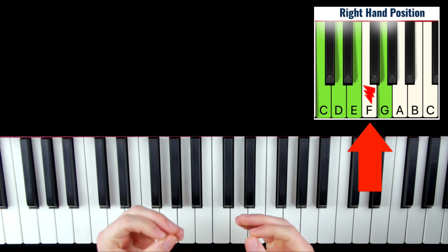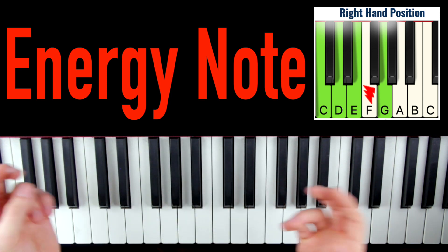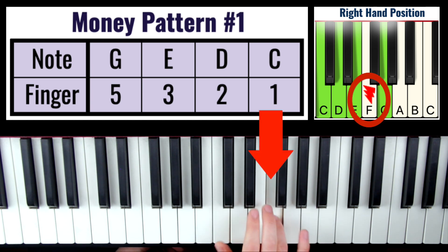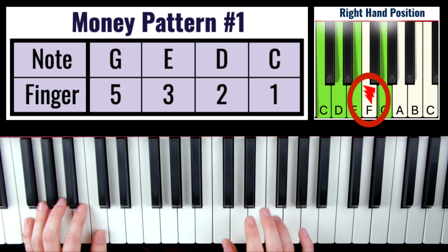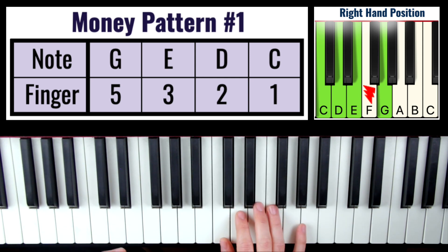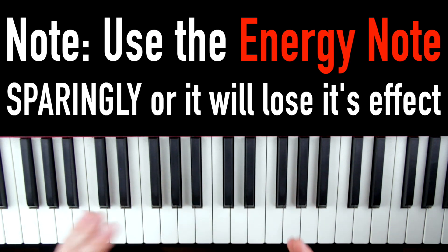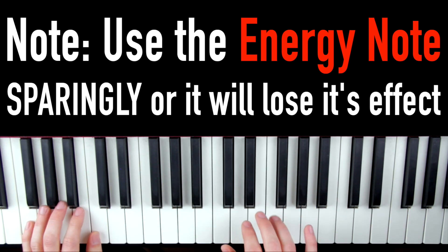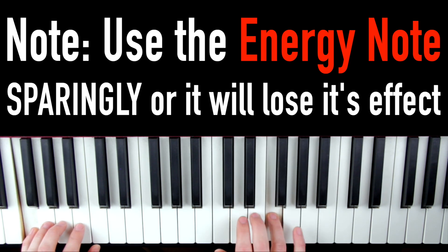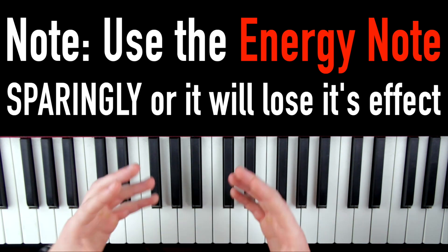So as you can see on the cheat sheet, this lightning note — what I call the energy note — is the note F. When you use it sparingly in your pattern, it can add some extra sparkle or energy to the sound. So let's say I'm playing the normal pattern — I can add in this F every so often and it's going to sound cool. Pay attention to when I play this F and the emotion it creates. See how it just gives it a little more spice, a little more energy than just the normal pattern. We really only want to use this F every so often — if we play it all the time, it kind of loses its impact and doesn't really sound that good. So use this energy note just every so often, just to add a bit of flavor and spice to your playing.